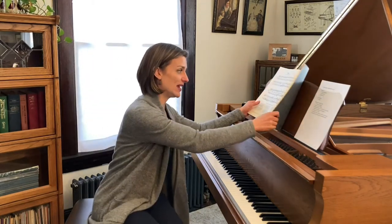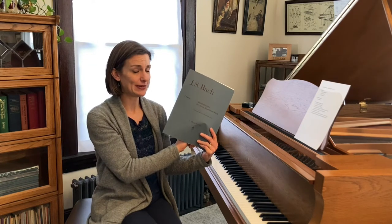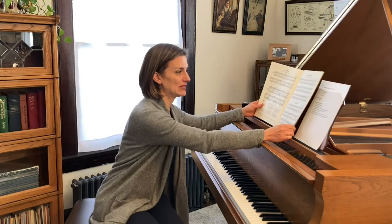This piece is on the RCM Level 3, and for my Illinois colleagues it's on the AIM Level 5 — a great piece for an AIM exam. Today I'm looking at it in my Henley Urtext, but it does show up in many student collections and I'll put some of those in a Sheet Music Plus link in the description of this video.